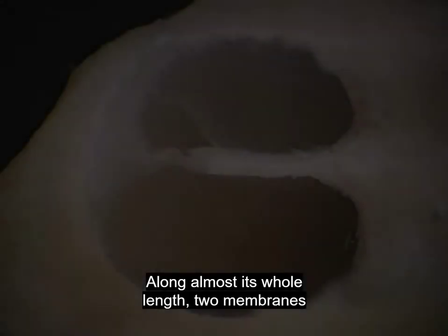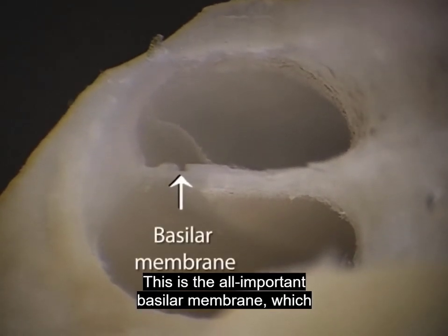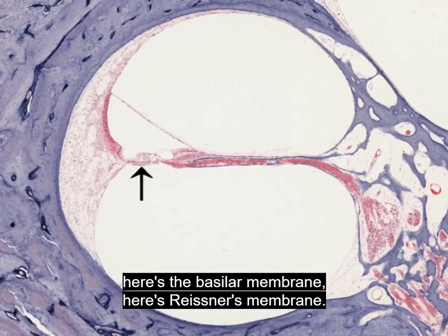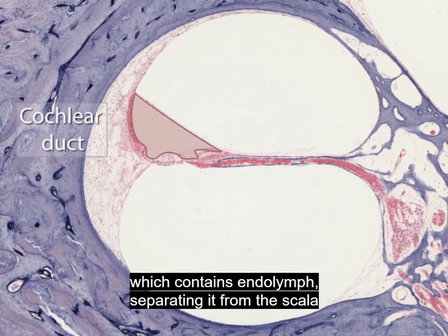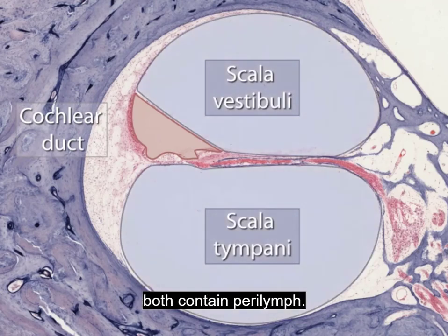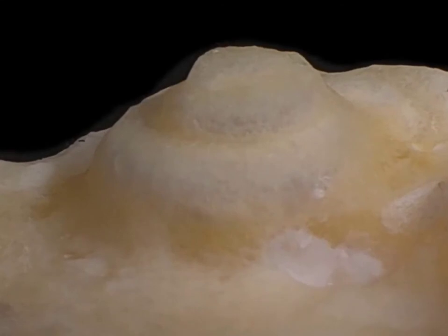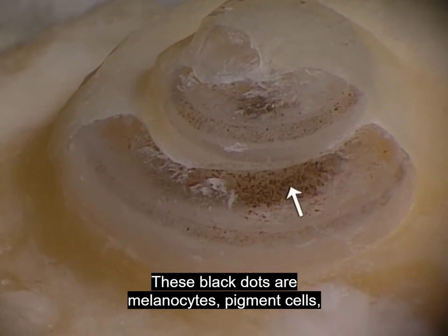Along almost its whole length, two membranes divide the cochlea into three compartments. This is the all-important basilar membrane, which houses the organ of hearing. This slender membrane is Reissner's membrane. The two membranes enclose the cochlear duct, which contains endolymph, separating it from the scala vestibuli above and the scala tympani below, which both contain perilymph. The cochlear duct is also known as the scala media. The bony wall of the cochlear canal is lined by a layer of periosteum, which contains melanocytes — pigment cells whose function in the inner ear is uncertain.